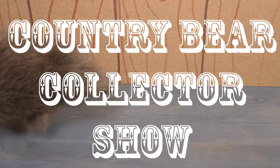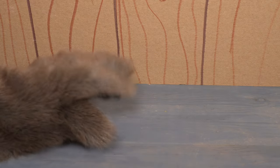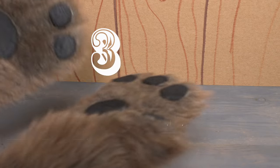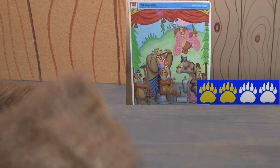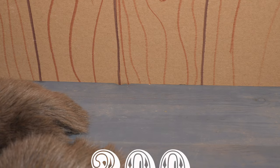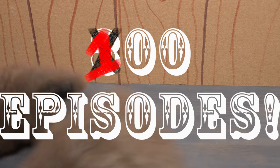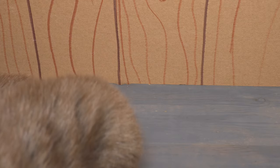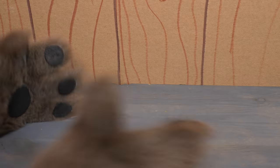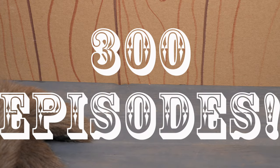You are watching the Country Bear Collector Show, and today we are celebrating 300 episodes. When this show started back in July of 2015, we had no idea that we would go to 300 episodes — we didn't even think we'd get to 100 episodes. But here we are. We have brought you Country Bear fun every single week since July of 2015, and we are happy to do it. Thank you for being with us and thank you for 300 episodes.